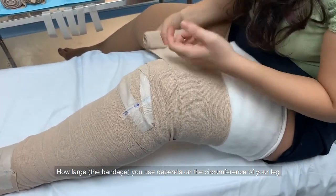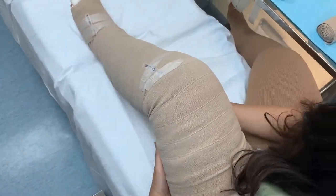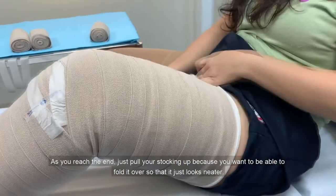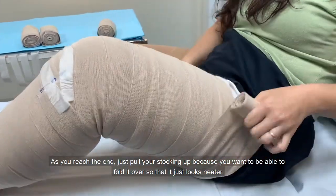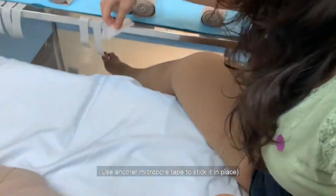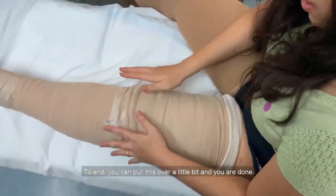How many bandages you use for the thigh depends on the circumference of your leg. It's okay if your micropore tape edges are showing. Start at the top of the thigh and work down, using the 12cm bandage. Pull your stocking up and fold it over at the top so that it looks neat. If you want, pull the stocking over a little bit at the end to finish.